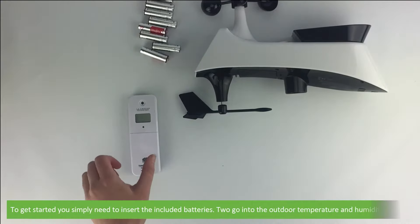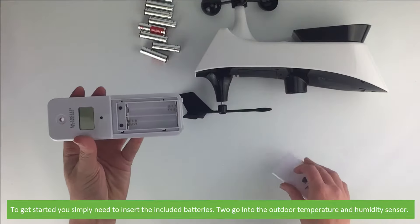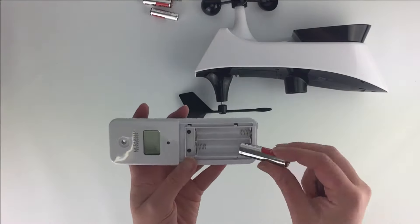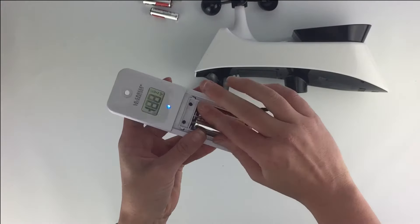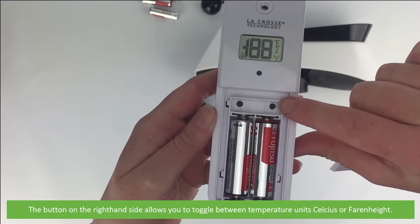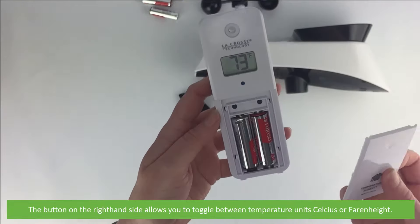To get started you simply need to insert the included batteries. Two go into the outdoor temperature and humidity sensor. The button on the right hand side allows you to toggle between temperature units — Celsius or Fahrenheit.